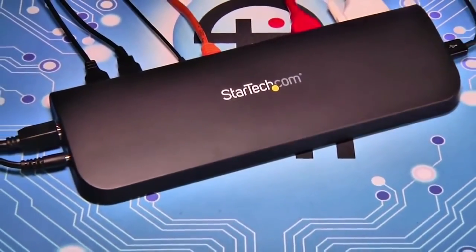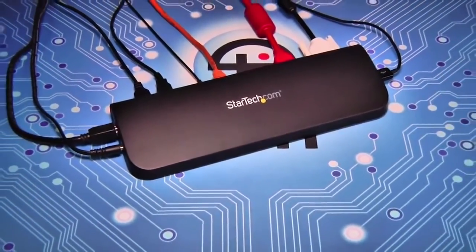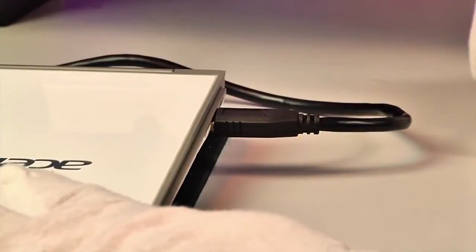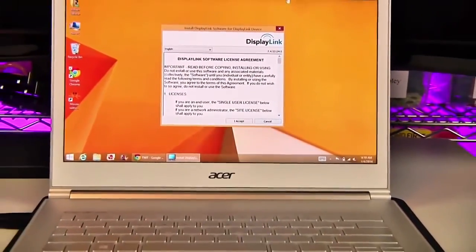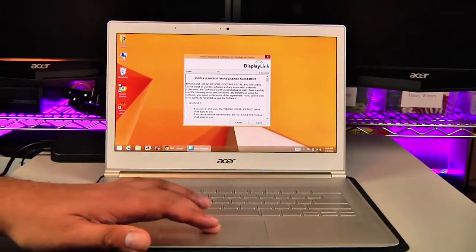Using the Dock is simple. Connect all the peripherals that you intend to use, power the Dock, then connect the single USB 3.0 uplink into a USB 3.0 port on your notebook. You'll automatically get a DisplayLink popup that will install the drivers necessary to use the onboard video device. I was up and running in less than 90 seconds.